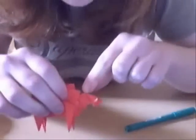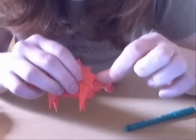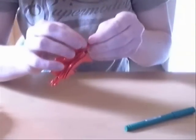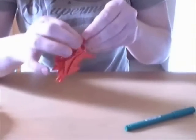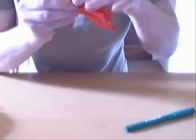And now, what we're also going to do with the head is we're going to make it a bit smaller, so basically you do just a mountain fold here to hide some paper, like so, and on the other side.